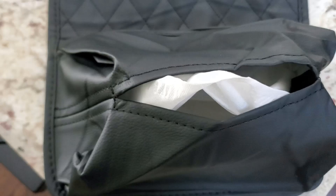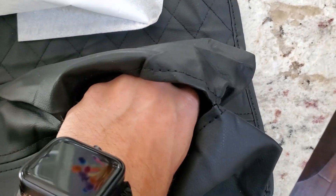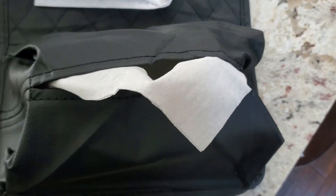All you've got to do is just load them like so, as many as you want, and then they'll still be able to pull out one at a time — just go in and grab as needed.